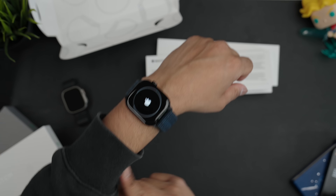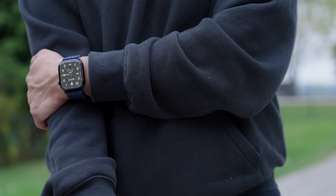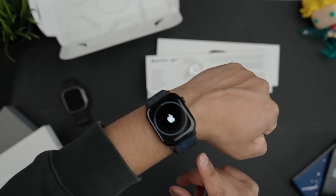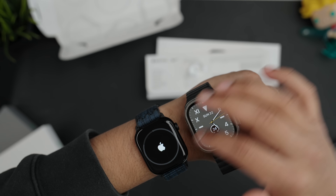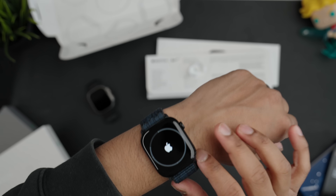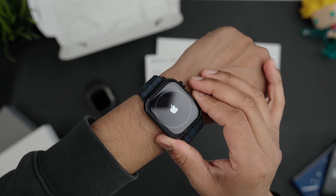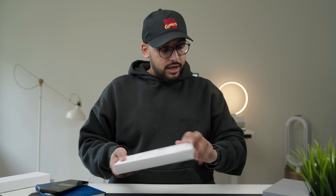My wrist size is about 6.5 inches. The 46mm is okay — I could pull it off probably — but it does seem a little big. I'm used to the Apple Watch Ultra though, which is 49 millimeters and quite a bit bigger. I was really hoping for something a little smaller, so I might just go for the 42 millimeter.